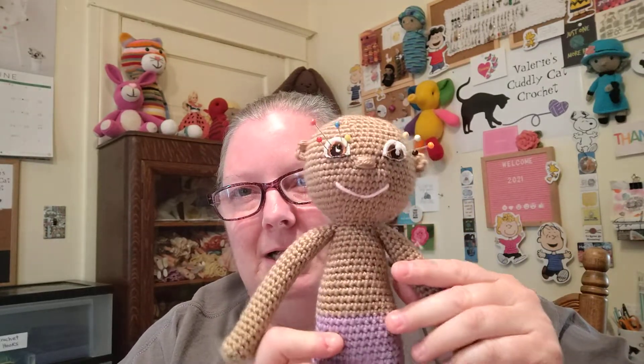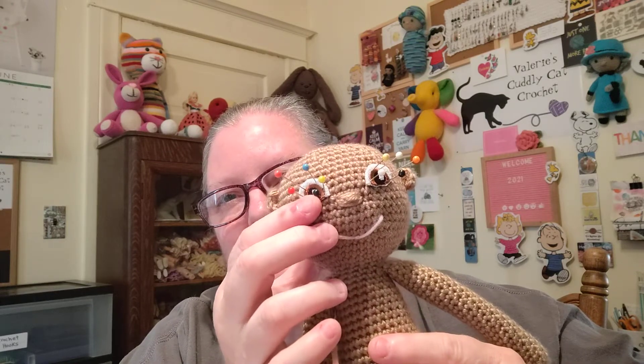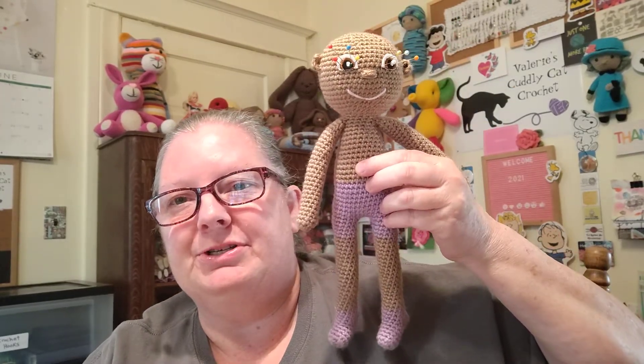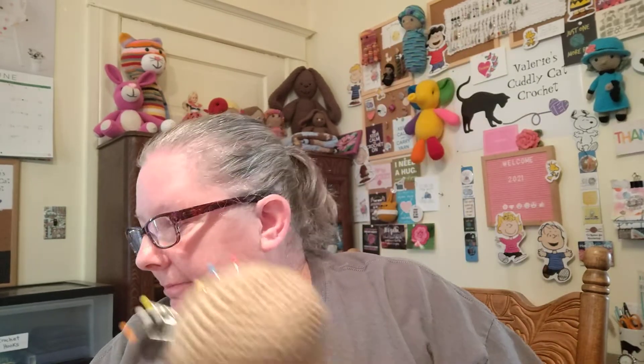Don't let the pins in her eyes scare you — she kind of looks like a voodoo doll — but I have not sewn the eyes on yet so I used pins to attach them. Here's the doll. It's for a little girl who is going to start treatment for leukemia, so that's why she's bald. I need to make her a wig — her mother requested one. She's in progress; I have a little bit of work left but it feels nice to be back in the doll making world again.